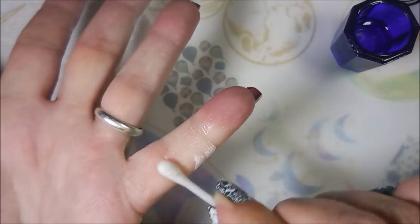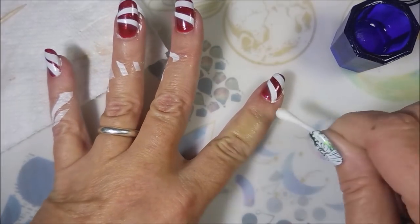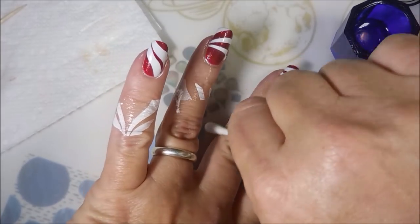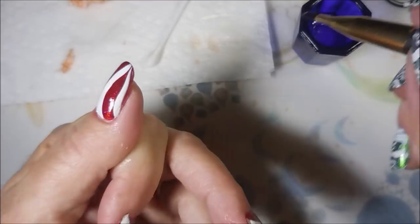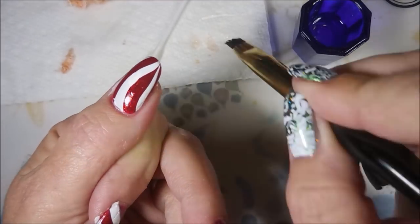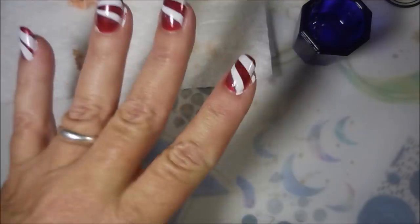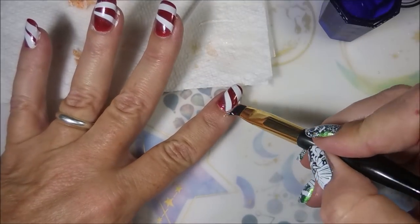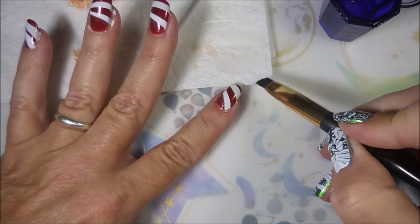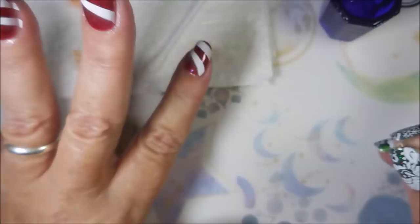I apologize for all the clearing of the throat — I've got sinus issues like crazy. I'm just grateful that's all it is right now. So this is how I do my cleanup when I go way past the barrier, which I almost always do. And then I'm going to do some tidying up with the cleanup brush and acetone. There's not a whole lot to do because of the latex barrier — I really do like the IMK barrier, it works really good, and it comes off real well.